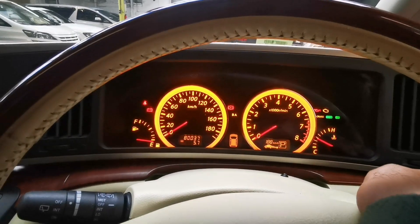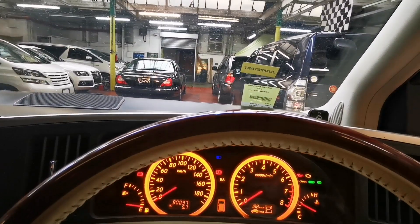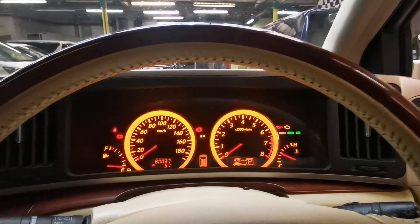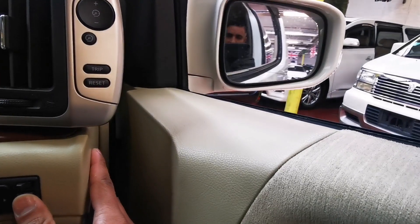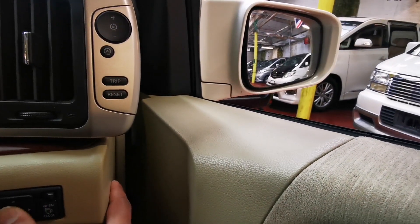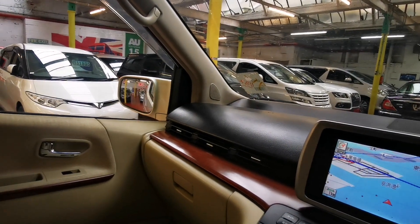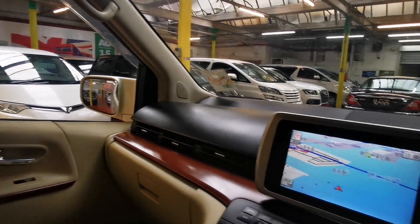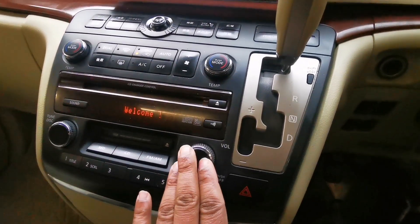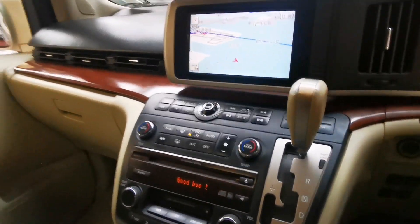Let's try the indicators — right works fine, left one is perfect, all works fine. Headlights: perfect. Now the mirrors — yes, that works fine, all working fine. The left one folds away perfectly with adjustments, that's perfectly fine. And the radio is working perfectly fine.